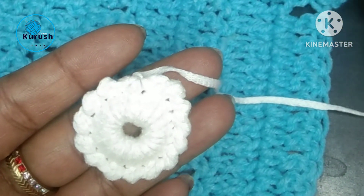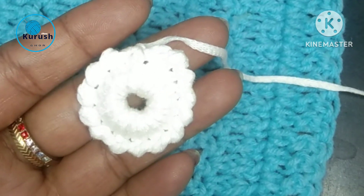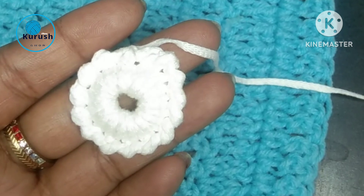So how does my reverse single crochet stitch look? Comment below. If you like my video, subscribe to the channel and press the bell button for all update notifications. Thank you guys, see you again in my next video.